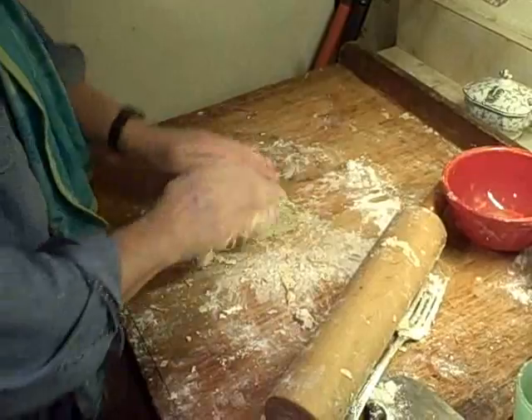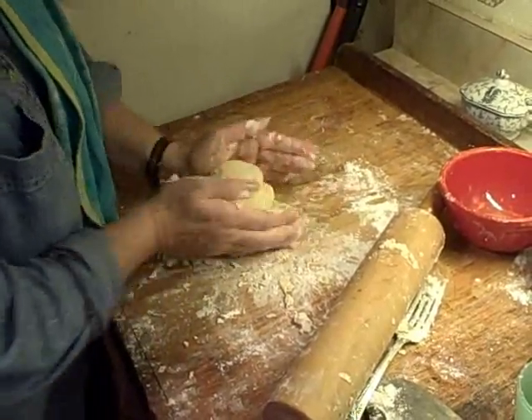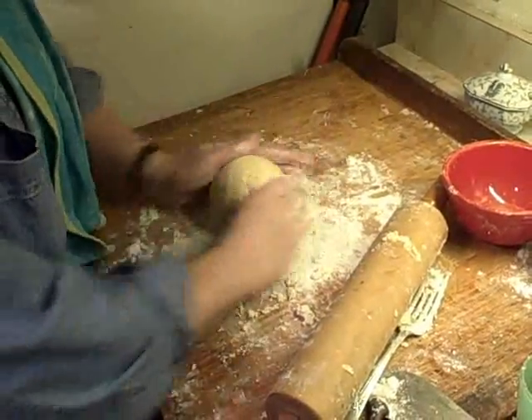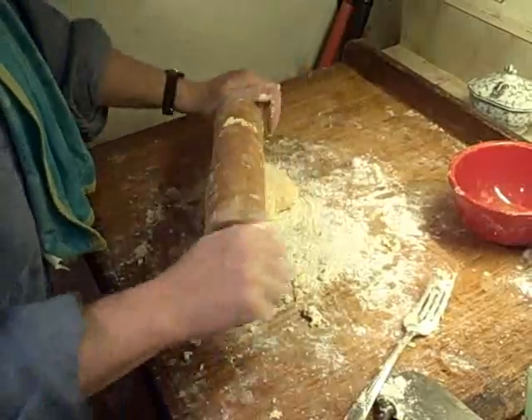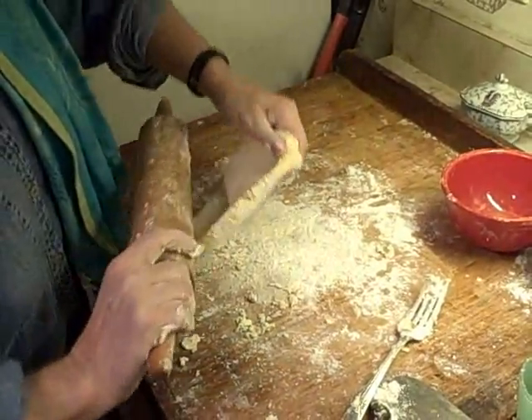It's probably a little bit sticky, but I'm afraid to overwork it. Otherwise you end up with sort of lead-end kreplach. I mean, even when the dough is light, they can be pretty heavy.